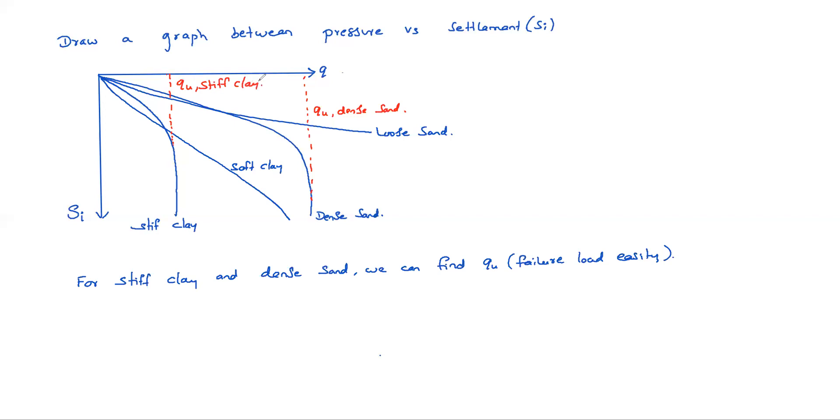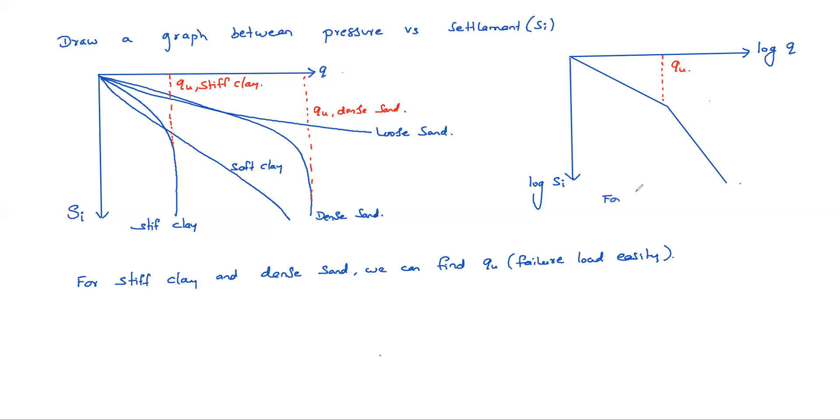For loose sand and soft clay, you can draw a log-log graph — log q versus log Si. In this log-log plot, there will be a break or abrupt change in the slope, and that break indicates the ultimate bearing pressure qu.